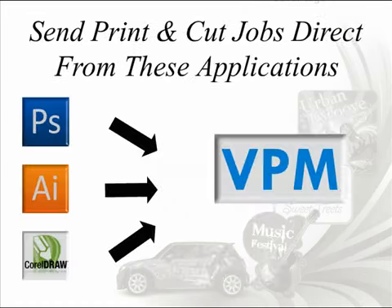The Visual Production Manager is an advanced hub that will not only take care of outputting all of your SignLab files, but can also process print, cut, or print and cut jobs directly from all the commonly used design applications, including Adobe Illustrator, Adobe Photoshop, and CorelDRAW.